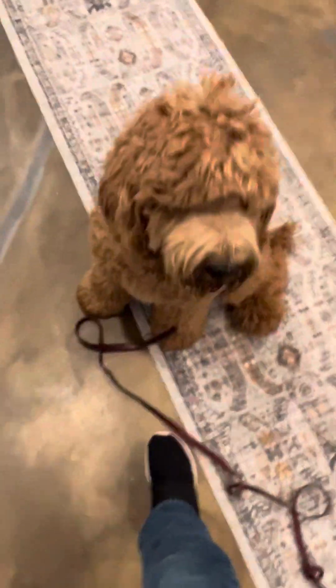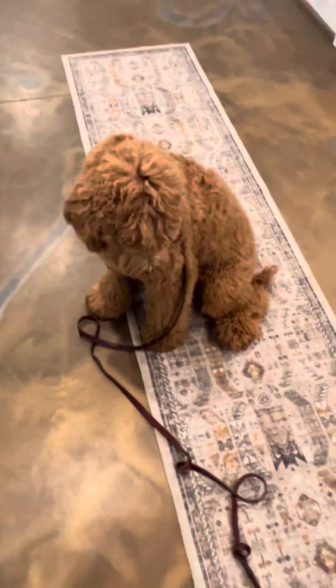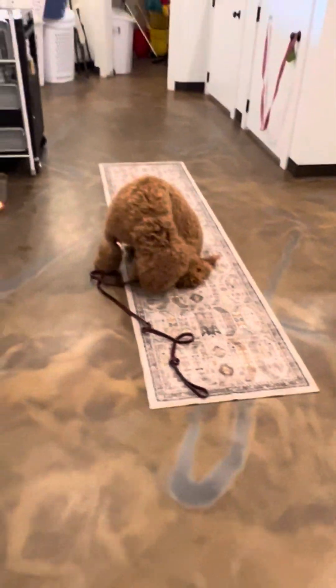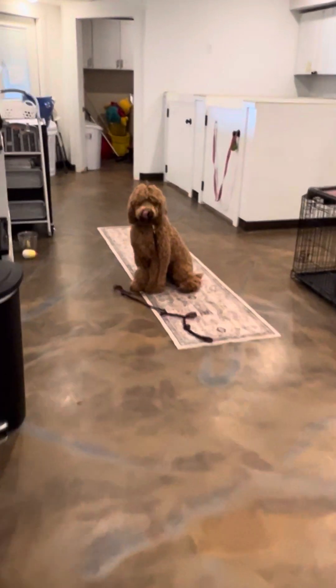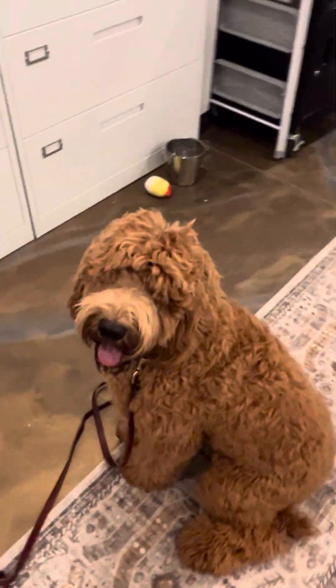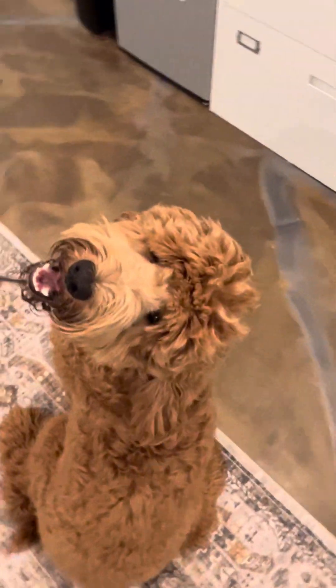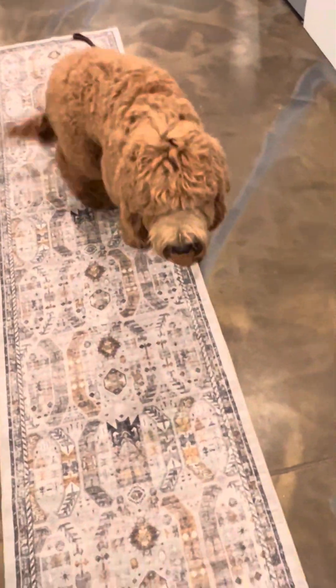He goes to break away, so I get him right back into that sit. He's looking for a free treat, but I want his focus to stay on me and not tempt himself to break. Then I give him the release word of 'okay.' Good boy.